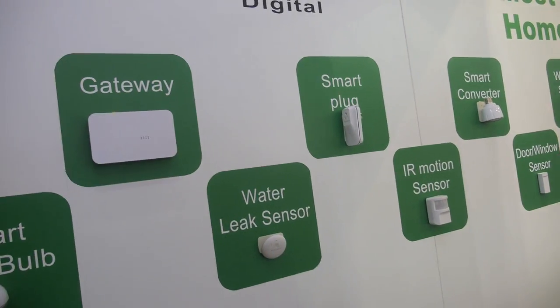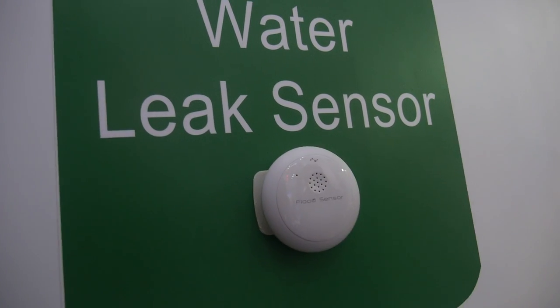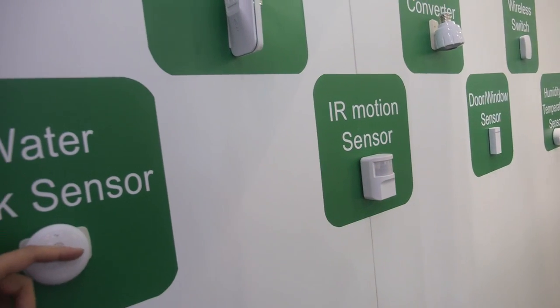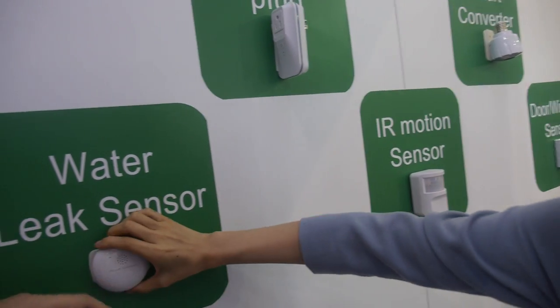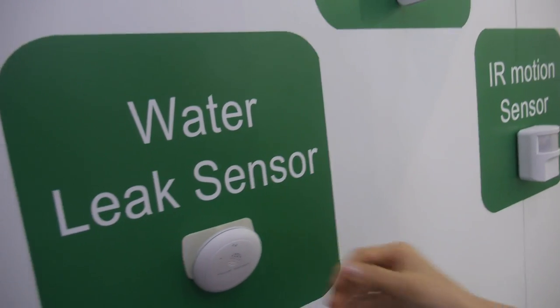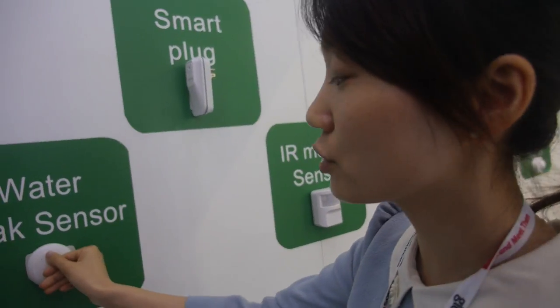What is this water leak sensor? The water leak sensor can detect whether there is a flood in your house. If the water goes up to the contact points here, it will trigger an alarm and send you notifications in the application.